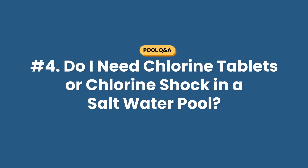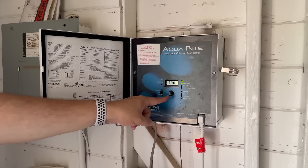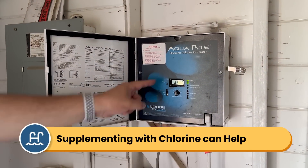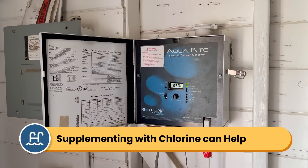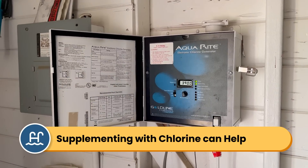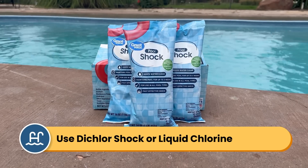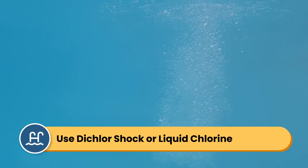Question number four: do I still need to add chlorine tablets or chlorine shock to my saltwater pool? I'm having trouble keeping it clear, and I thought switching to a saltwater system means I don't have to add chlorine products anymore. You likely still need to add some chlorine to your saltwater pool, just not chlorine tablets. Your saltwater generator keeps your chlorine levels steady and consistent. But if there's an issue like cloudy water or algae, or you have really hot weather, your chlorine can drop and your saltwater generator can start to overwork. That's where chlorine shock can help. Shocking your pool with dichlor shock or liquid chlorine can clear up contaminants and help prevent your saltwater generator from overworking.